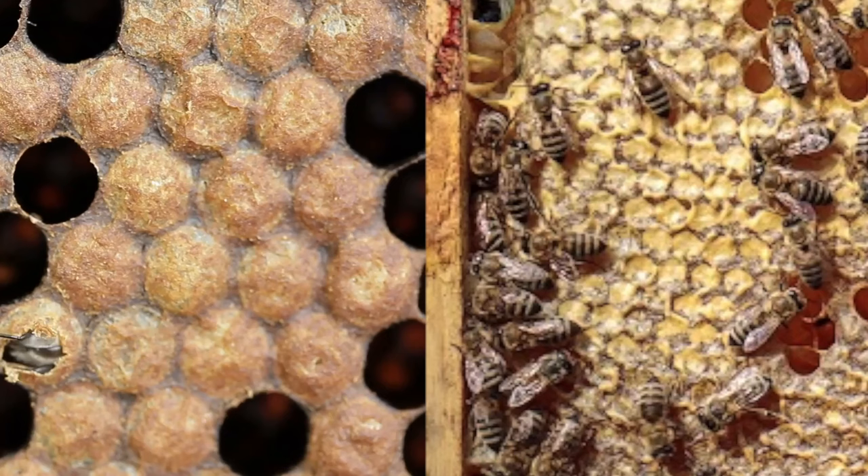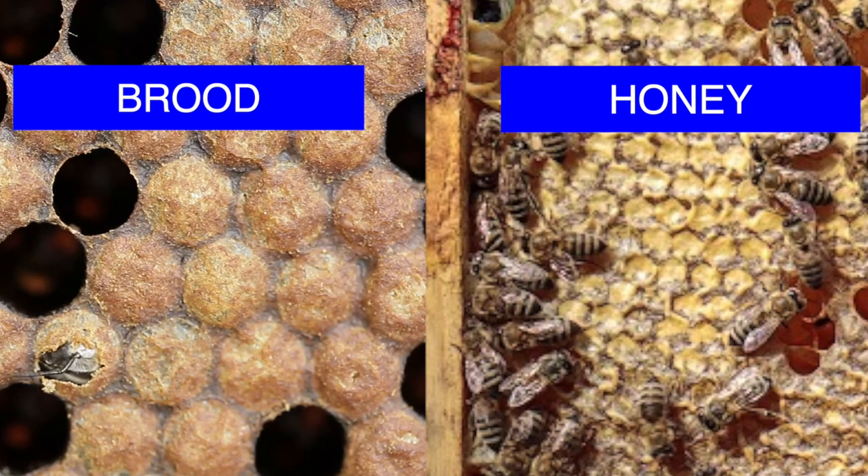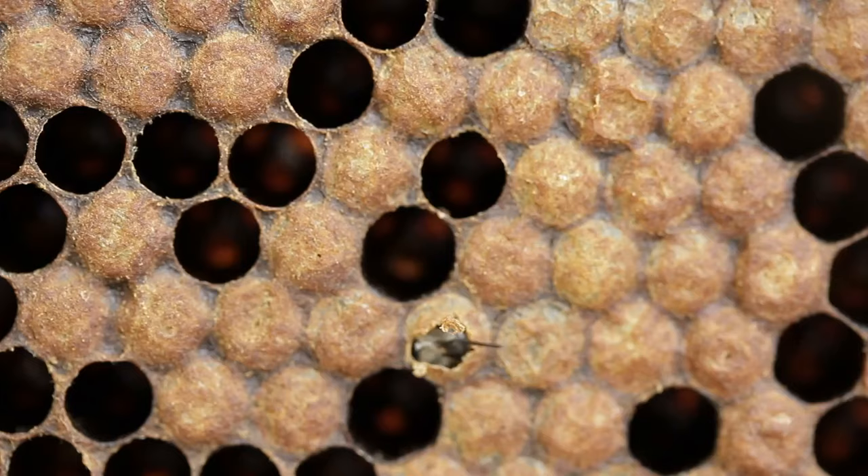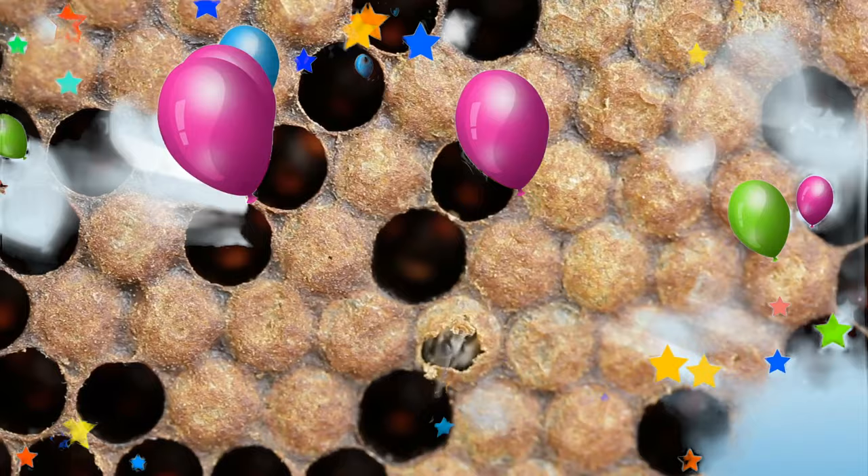The capping on top of the pupa is more velvety than you'd see on honeycomb. Capped honey is more waxy with a wetter look, so you can tell the difference by the surface texture. If you're really not sure, take a toothpick and tear one open — you'll either see two purple eyes staring at you, or honey oozing out. So to summarize the brood stages: eggs, then larvae swimming in royal jelly, then capped pupae developing into adult bees. After 21 days, the female worker bee will emerge from her cell.